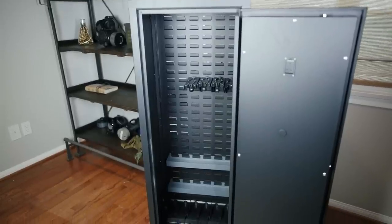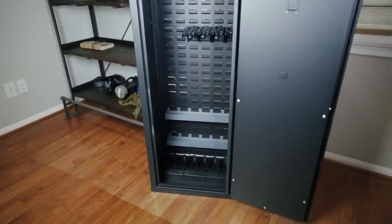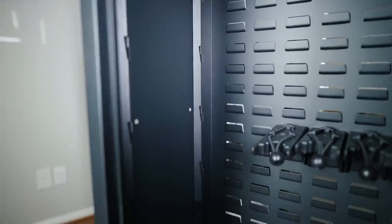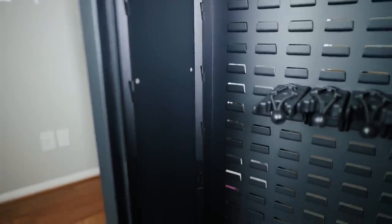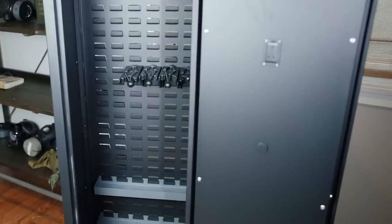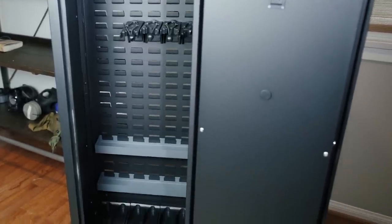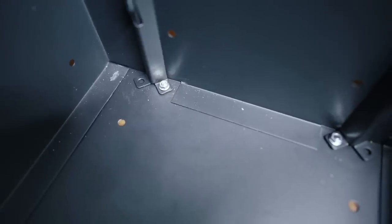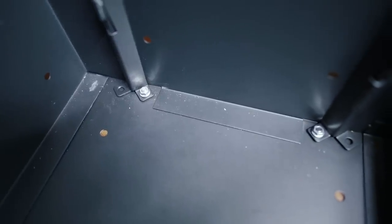That being said, this thing is solid. The Agile 52 utilizes steel locking bars that pull the steel walls together securely when tightened with the included screws. They are a bit of a pain to get aligned initially, but they do get easier as they begin to shape the safe's frame. All of the assembly hardware is actually inside of the safe itself, ensuring that tampering from the outside once it's built is essentially impossible.